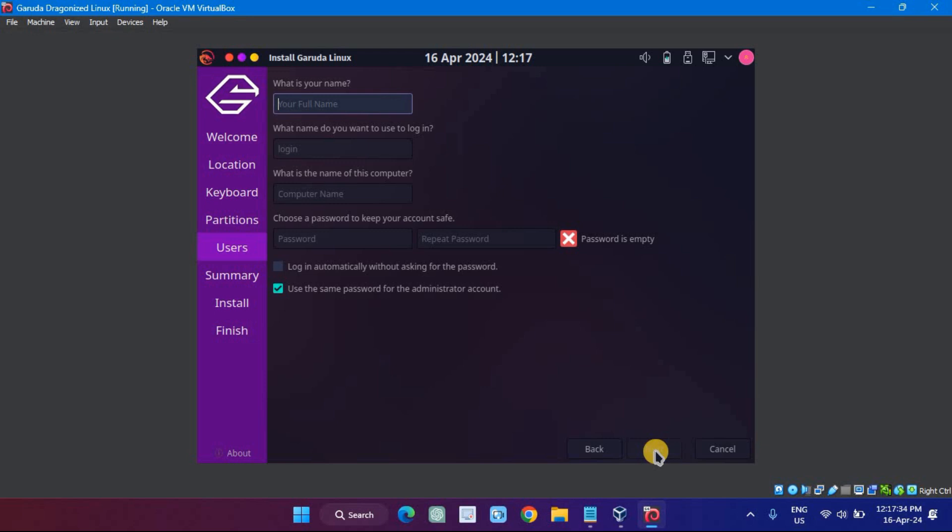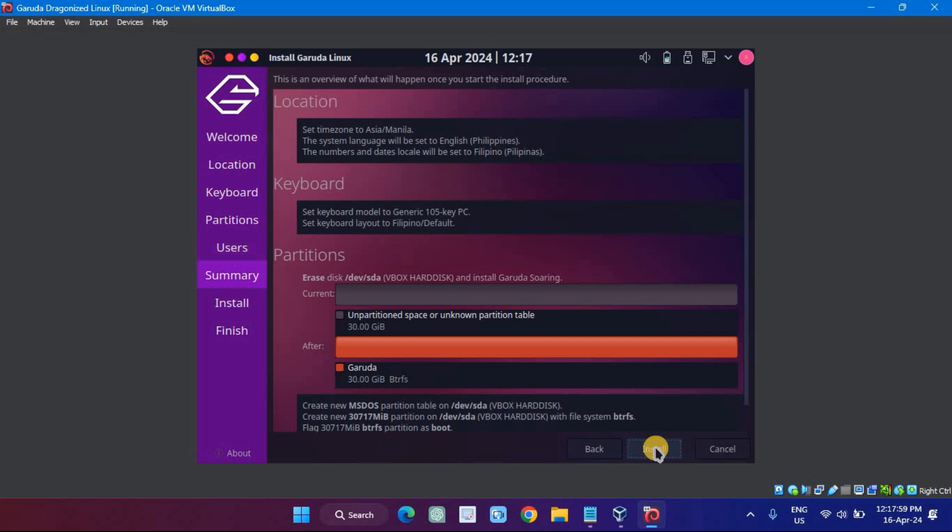Type your name and computer's name. Pick a username you want and enter a strong password, which will be required whenever you or anybody else tries to access Garuda Linux. Then click on Continue. On the next screen, you will be shown the summary of the options you have chosen. Click on Install.